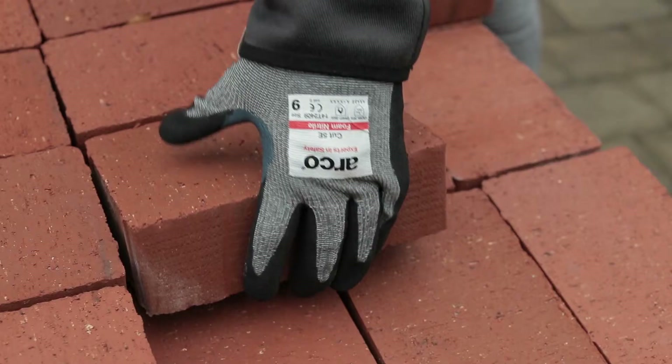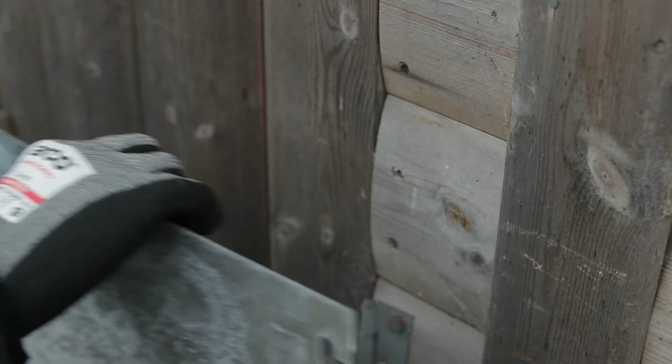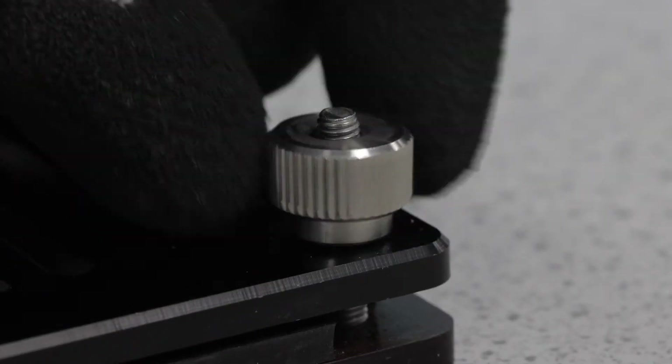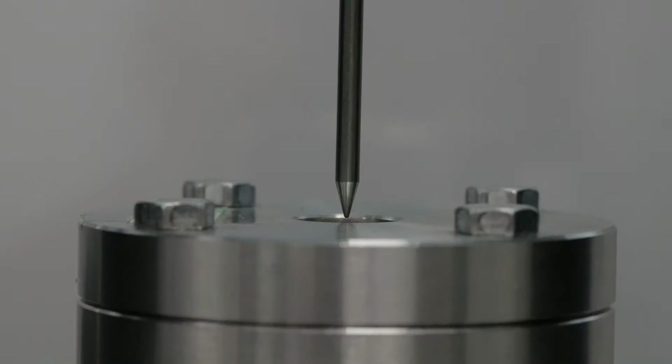This standard determines a glove's ability to protect against rough and sharp objects, such as glass, thin metal sheet and masonry blocks. It involves up to six separate tests which measure gloves' level of resistance to abrasion, cuts, tears, punctures and, where relevant, impacts.